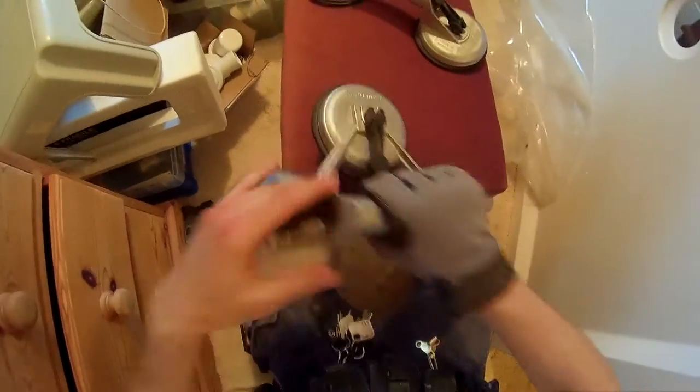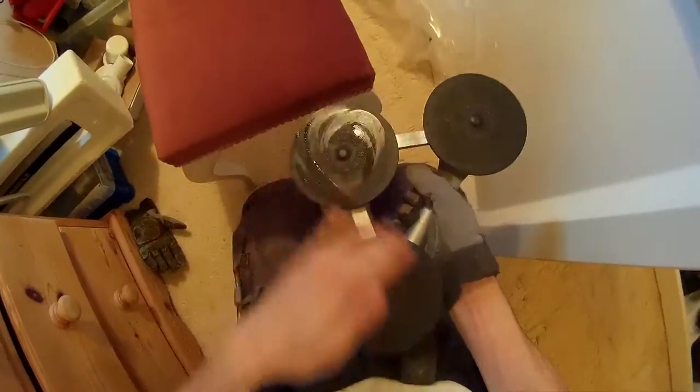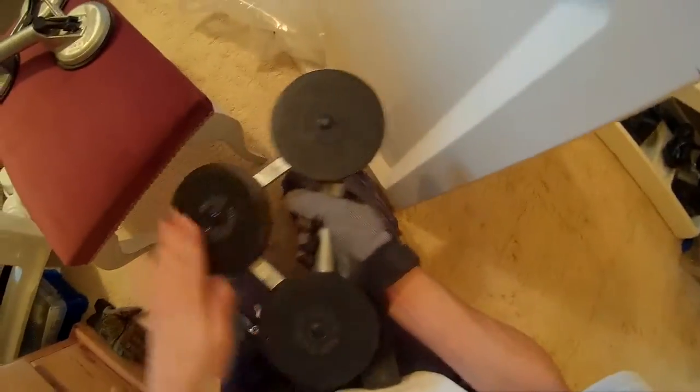Right, quick easy way to move a shower tray. These are what window fitters use to move big sheets of glass — rubber suction pads. You see the surface of the shower tray: if it's clean — and that is the optimum word, clean — it should be nice and smooth. We've got a little bit of muck there from last time. That should be good, and you just plonk it on.